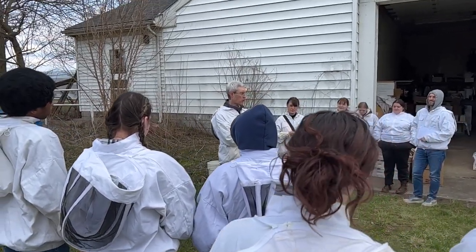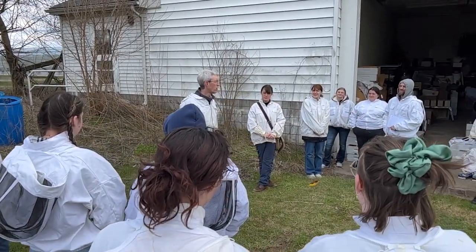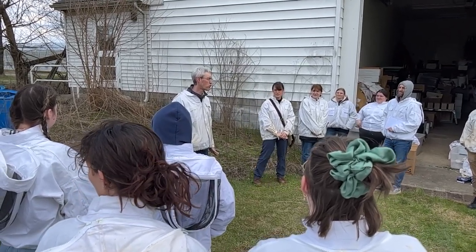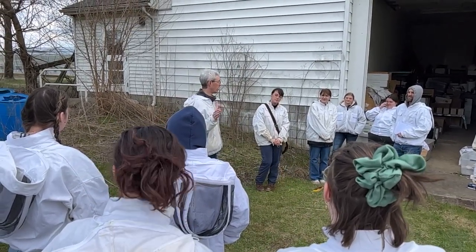The temperature is currently 48 degrees, so this is not warm enough to do any beekeeping. The lab today might be a little bit short because we can't actually get into any of the other colonies.